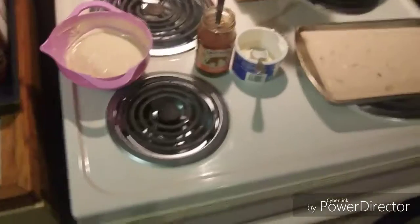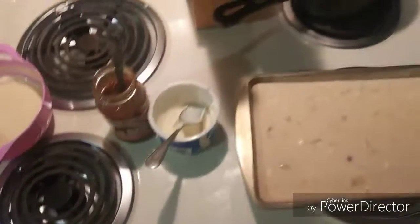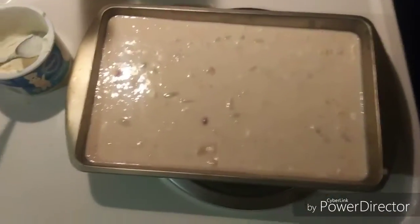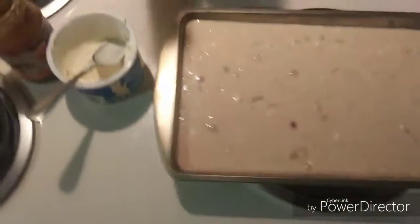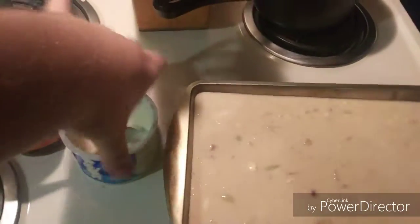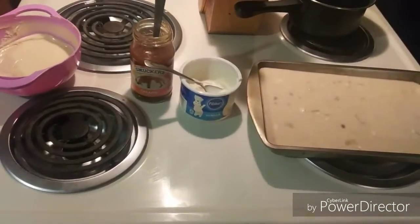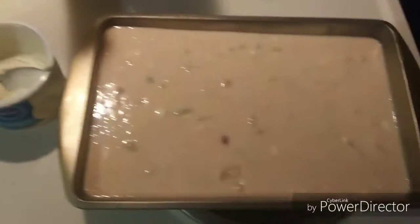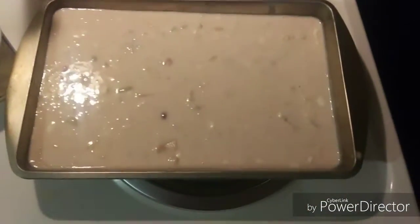Hello YouTube, it's OblivionSlate here doing a cooking video on what I call the fruit pancake cake. It has mixed fruit in it. The icing is made from Smucker's caramel and Pillsbury Doughboy icing mixed together. The icing is three spoonfuls of caramel and two of icing.